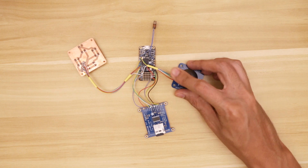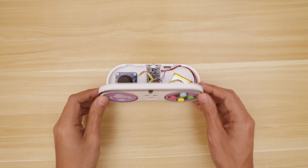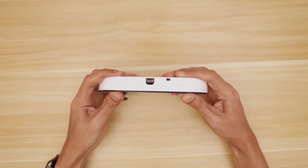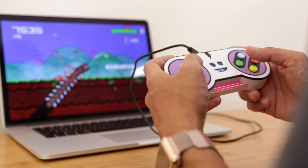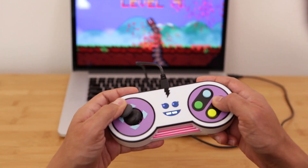Once all of the components are wired up, the two halves simply join together and snap fit shut, which is pretty satisfying. So if you're inclined to build one for yourself, I suggest you go check it out — links are in the description.